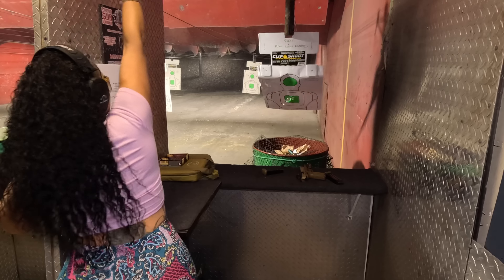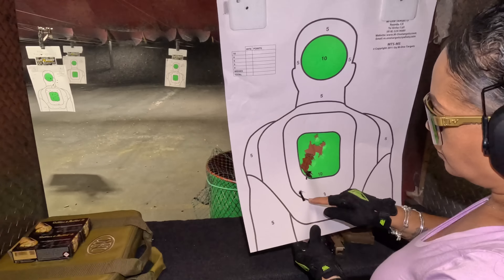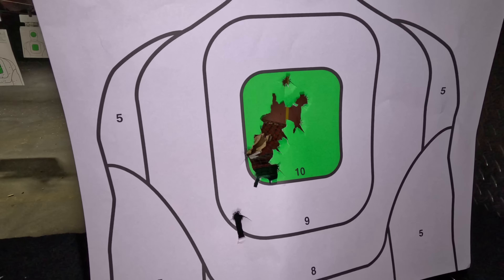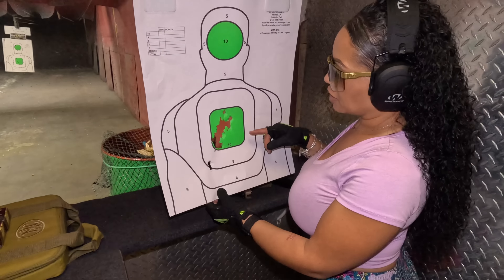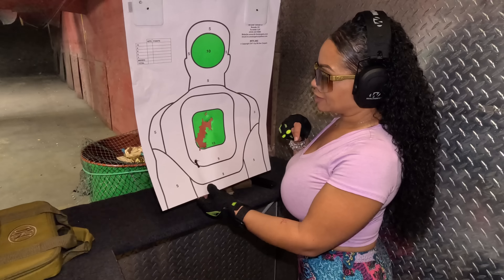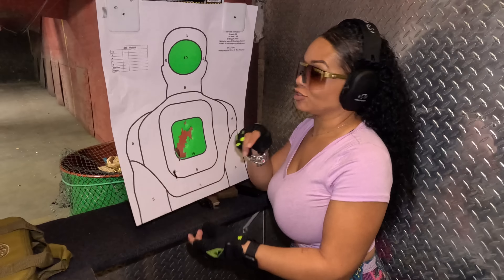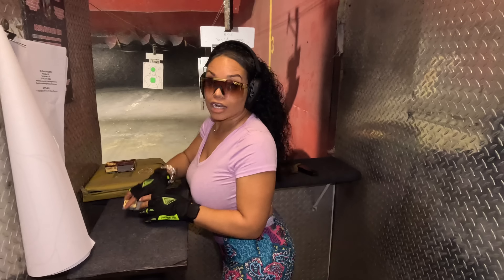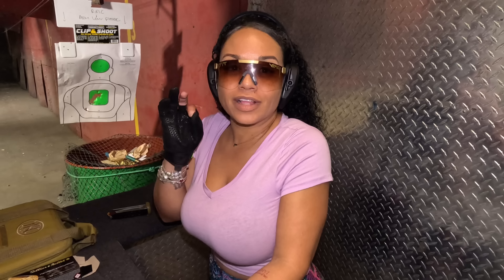Great shoot. Beautiful shoot. Let's look at the target. I don't know what happened right here — look how it tore that. It hit and it ripped the paper almost like a tumbler. Interesting. So that's our target — first two magazines. We're going to go for head shots on the next two.